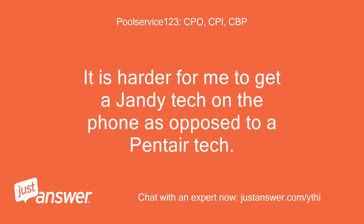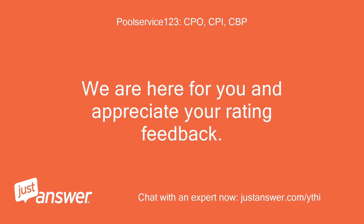It is harder for me to get a Jandy tech on the phone as opposed to a Pentair tech. We are here for you and appreciate your rating feedback.